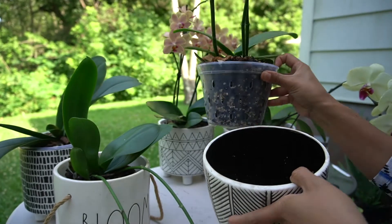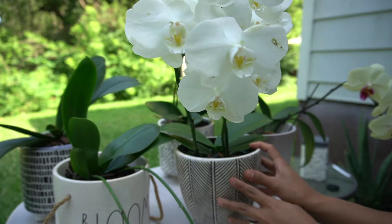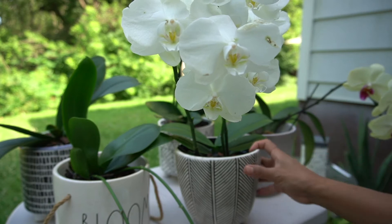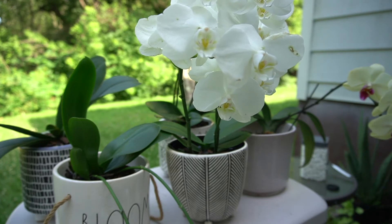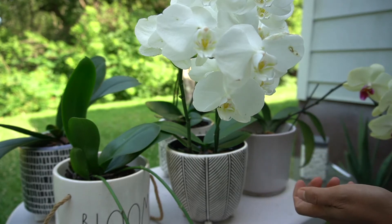I try to pick pots that are neutral in color — like this one, white with a black stripe, or cream. I don't like funky colors like red, green, or blue. I want neutral colors because bright colors look busy and kind of take the focus away. You want the focus on the flowers, not the pots. That's why I like the neutral color.